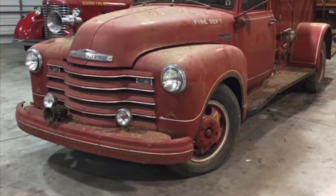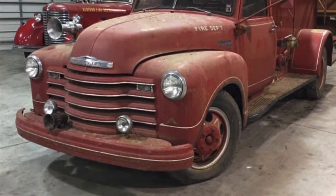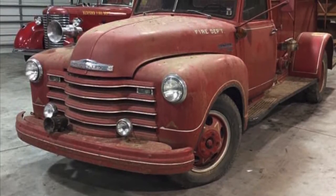Hey everybody, how's it going? Saturday, July 11th, 2020. We hope you're having a great weekend, as are we. Throwing out the next video in the series of Fiery 49.